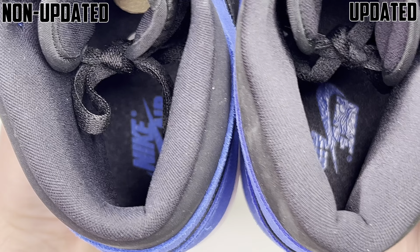Another thing I want to point out is the swoosh. On the non-updated pair the swoosh is a little smaller like the older Jordan 1s, compared to the newer 2023 version where it's got a slightly more enlarged swoosh. Personally, being a fan of 85s and stuff, I think that's a really dope detail that they changed — same with the wings logo placement.